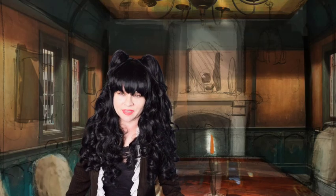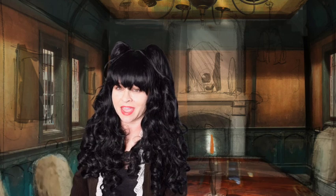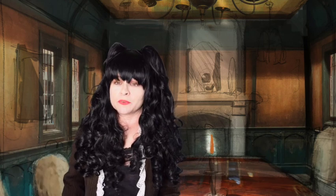Hey everybody, Whitney Labrie here, and this week we're gonna be moving forward with our 15-room dollhouse renovation. Today we're still working on the 'What We Do in the Shadows' vampire dining room, and I have plenty planned.